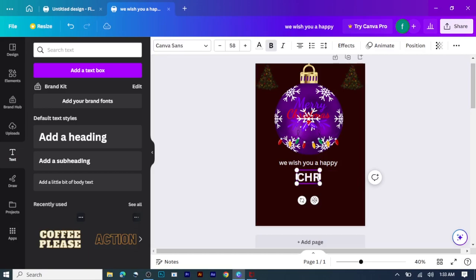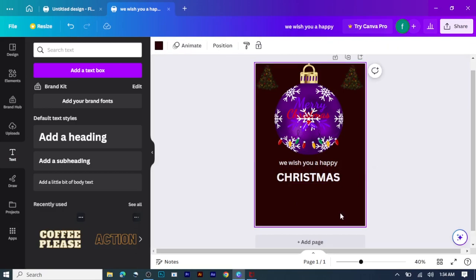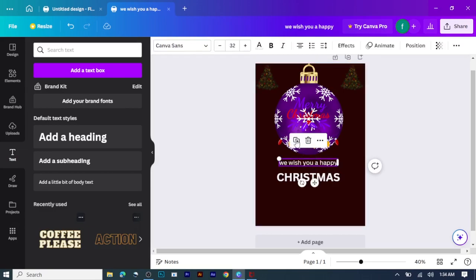In the same way, I'll click on add a heading, then type Christmas. I'm going to change the font color for my text.